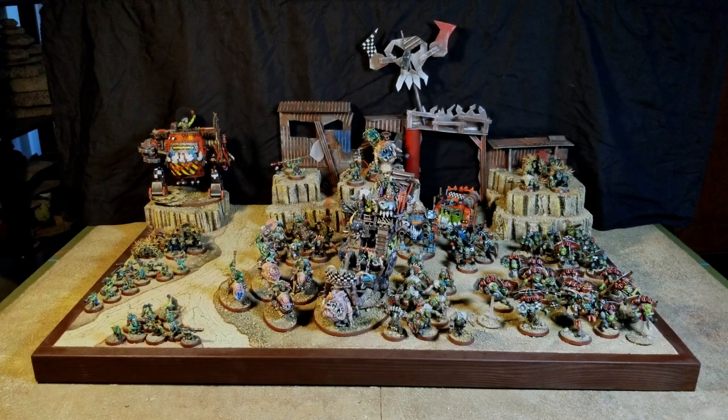Hey everybody, it's Everyman here. So I got something a little bit different for you today. This is my Ork Display Board, and I just wanted to show you what a display board looks like. I'm sure you've seen it if you've been to tournaments and events where people bring in their stuff and have a board that they set their miniatures on. This is what I use for my Orks.